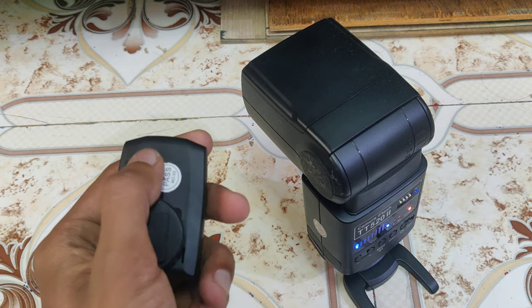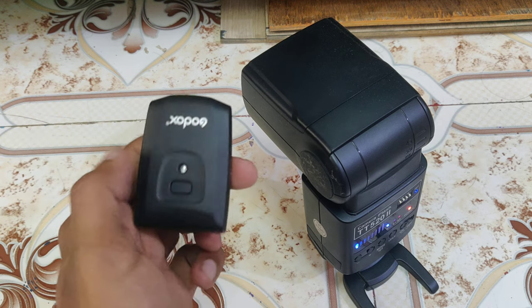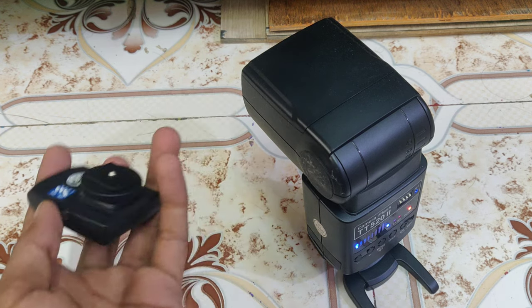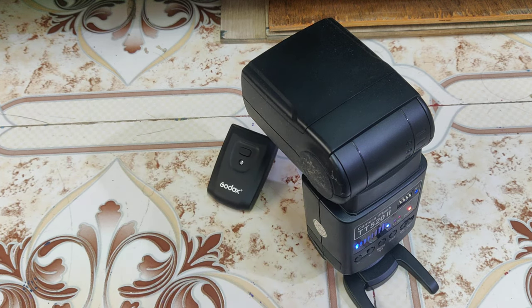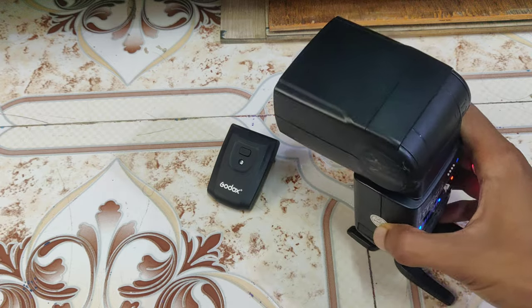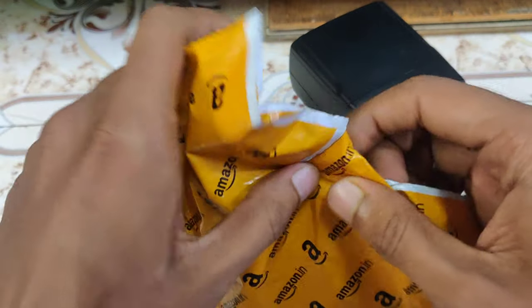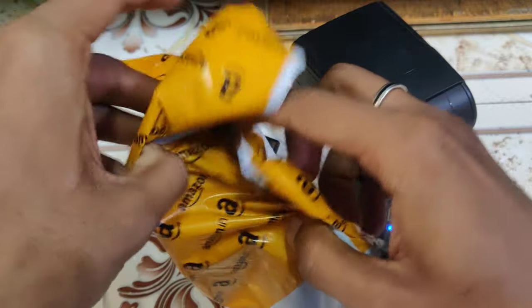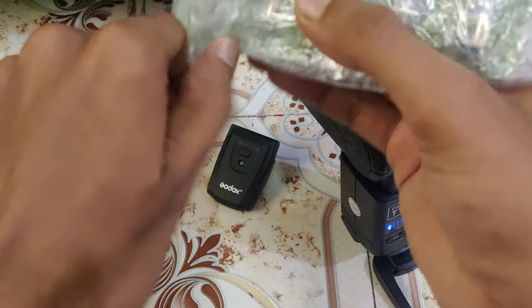This needs a different kind of battery which is not usually available. You have to order it from Amazon or somewhere where you might find camera equipment easily. So I ordered a product from Amazon — this battery. Let's see, this is simple packaging, nothing else.